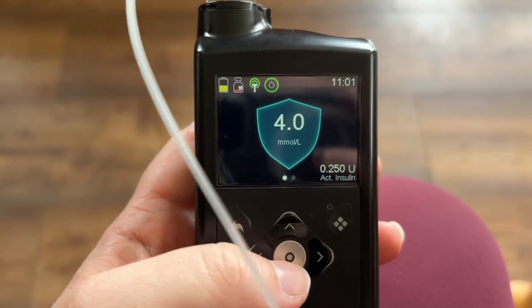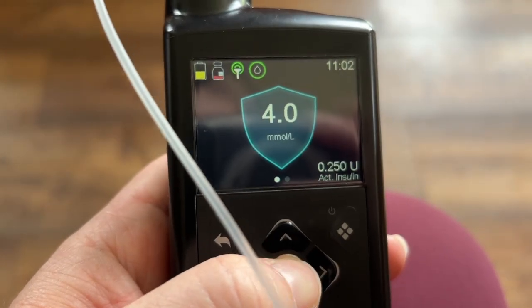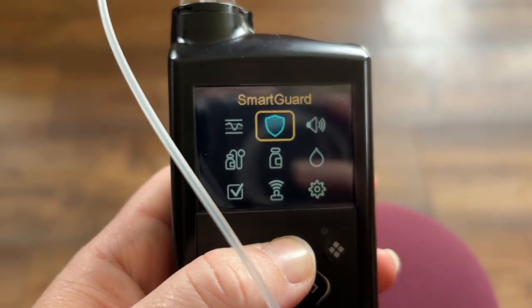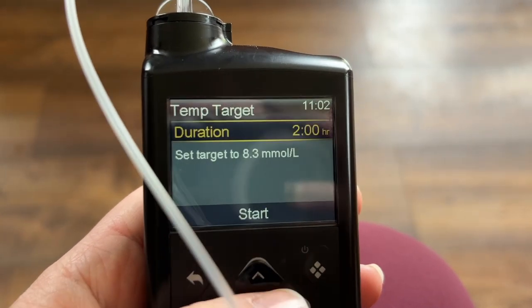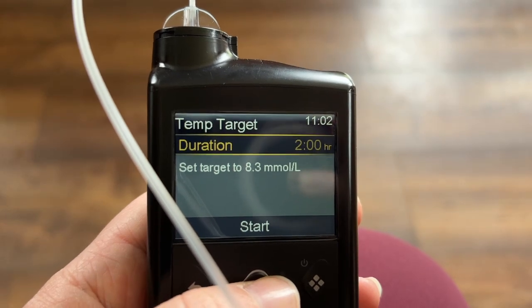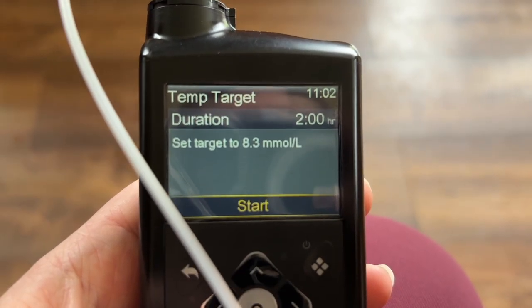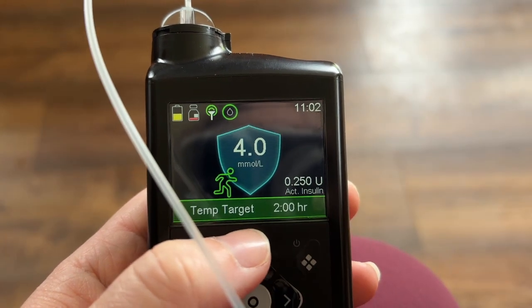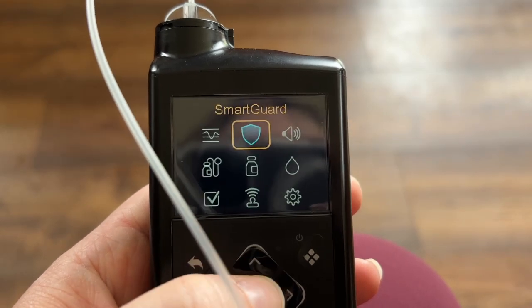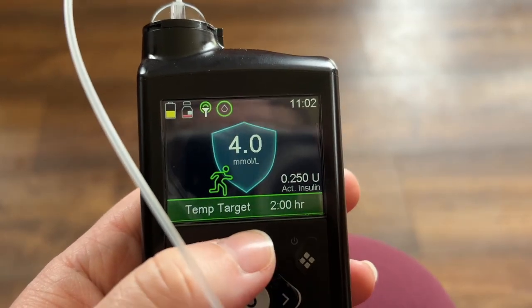Here's my pump — my blood sugar is 4, I have a bit of active insulin on board, and it's 11am. I'm going to go for a walk in an hour. To get to the temp target, go into Smart Guard, click on that, go down to temp target. I want an hour before the walk, about 30 to 40 minutes of walking, and about 15 to 20 minutes after, so I'll select two hours. The target it wants to raise my blood sugar to is 8.3.